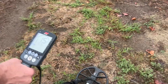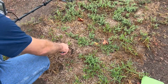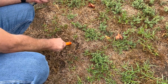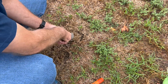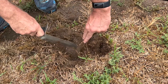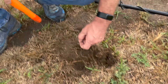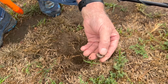Alright, so this might be our first target. Let's see what we find. It's a chewed up penny! It's a chewed up penny. Alright, awesome.